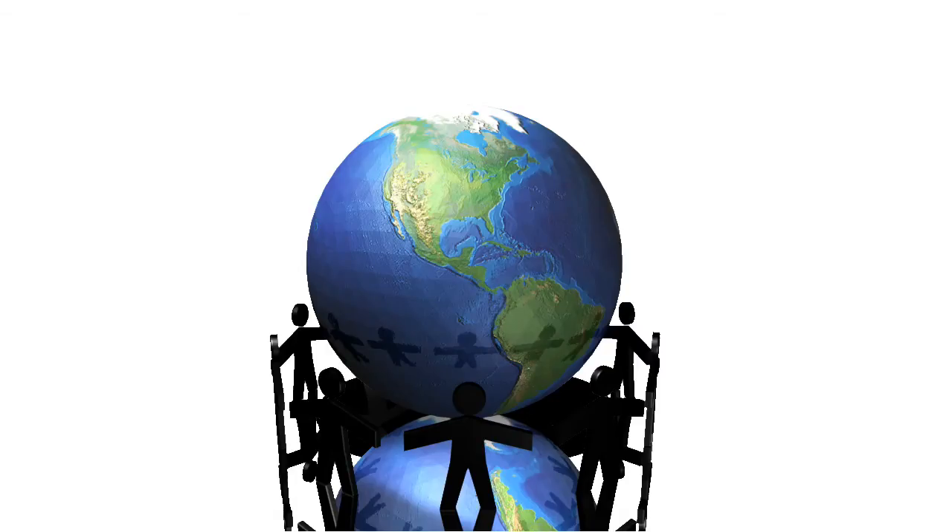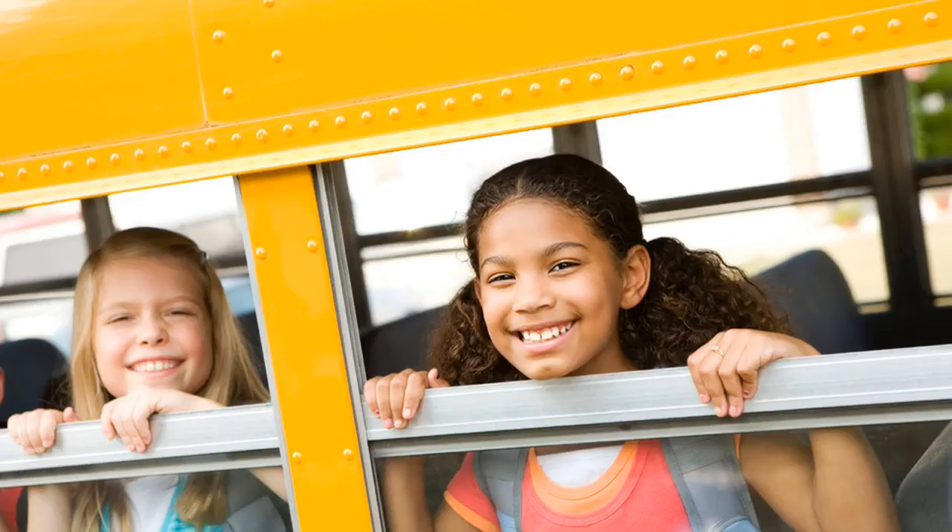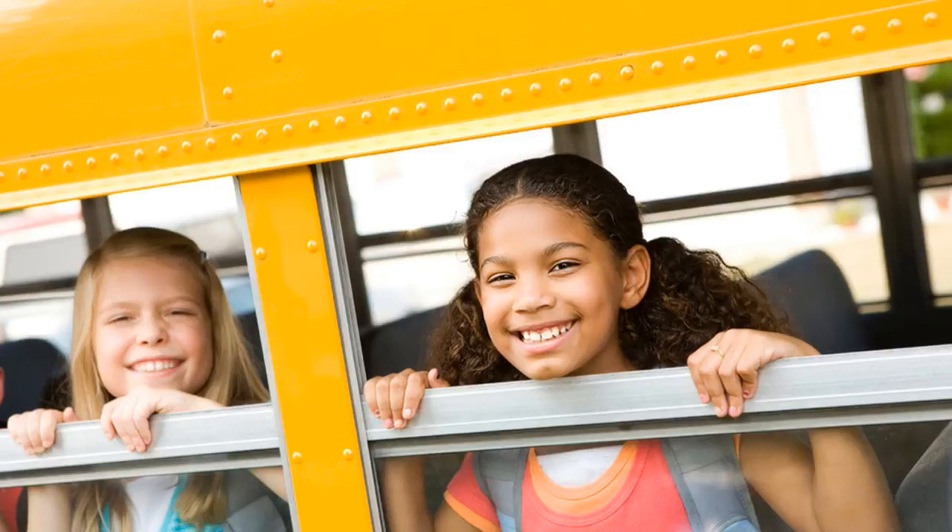However, there are a multitude of other populations throughout the world where the use of the Dentu Brush will have real meaning. The largest group in the United States is at-risk children between the ages of 4 and 19 who live near or below the poverty level and are three times more likely to have untreated caries or cavities. In the United States, we have 52 million students in that age range and 31 million qualify for free or reduced cost meals because of their socioeconomic demographics.